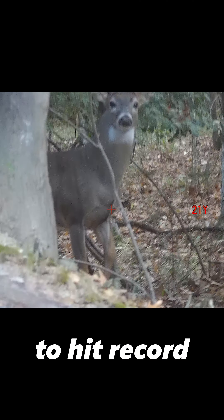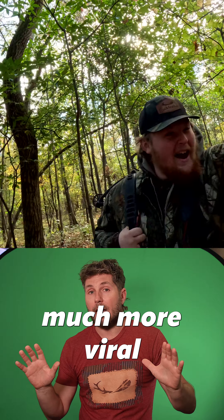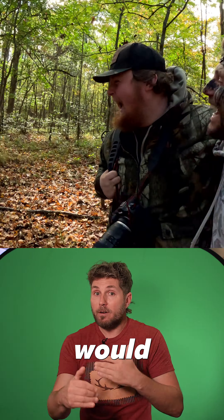Boom — whacked him. But what nobody knows is that I was so worried because the buck spooked as soon as I moved to shoot. The buck got out of my cameraman's field of view.